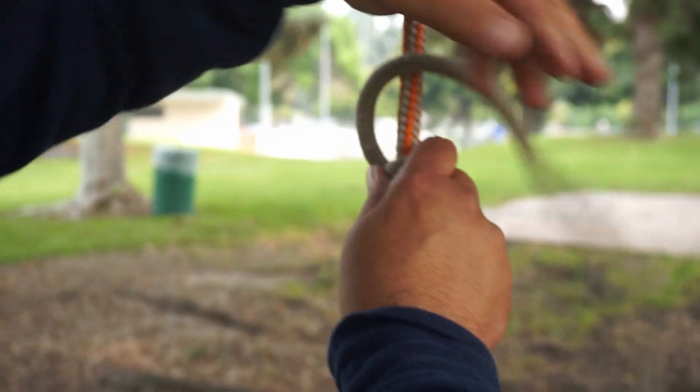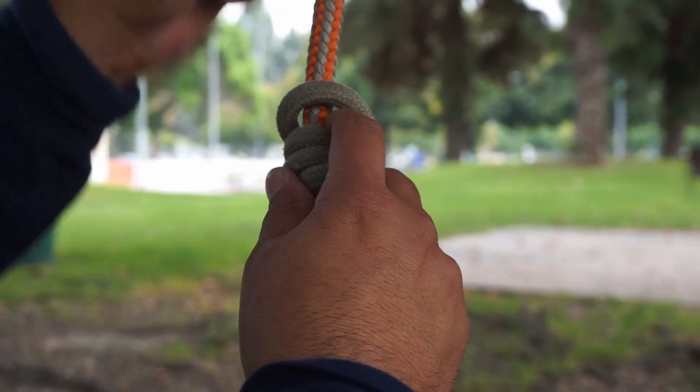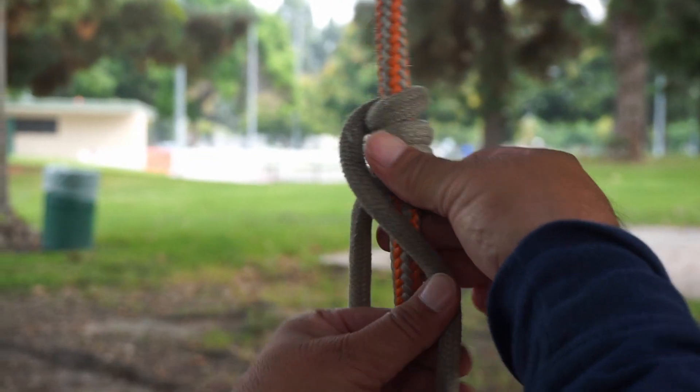Here's one, there's two, there goes three, and then this will be the fourth wrap. Now that I got that — in the VT you would just cross over.